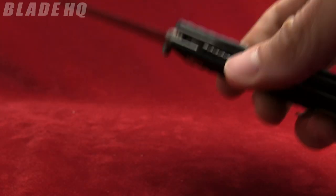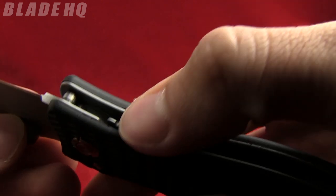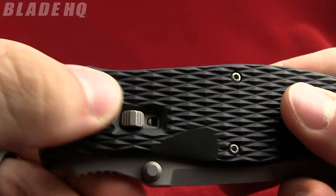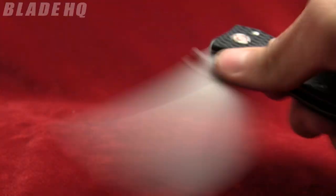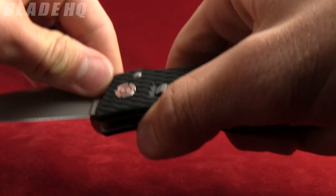It has a steel liner lock. It has this little lock on it which is nice — that's going to lock it closed as well as open. So when it's open, flip that and you get a nice solid lock up; you're not able to close it.